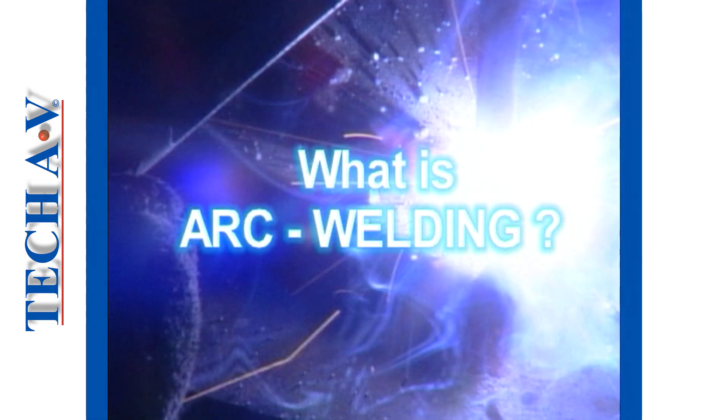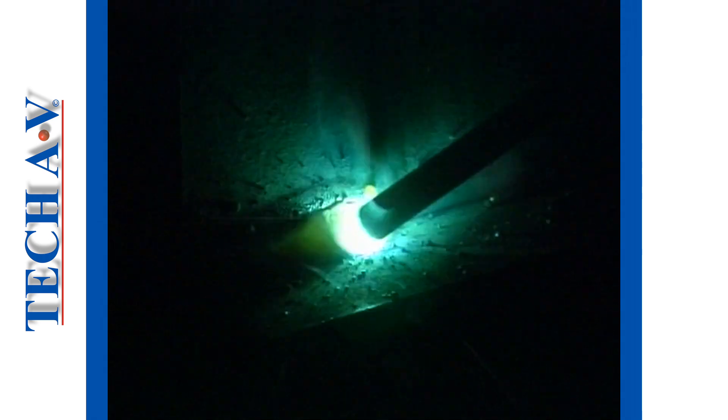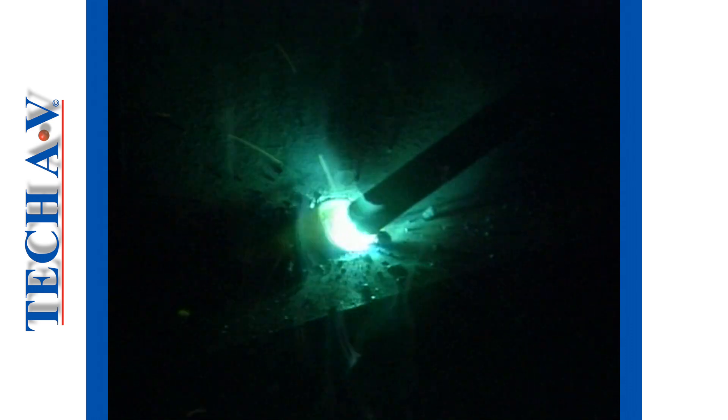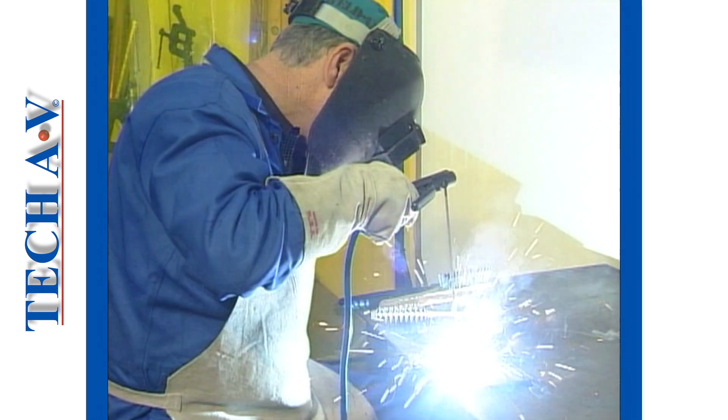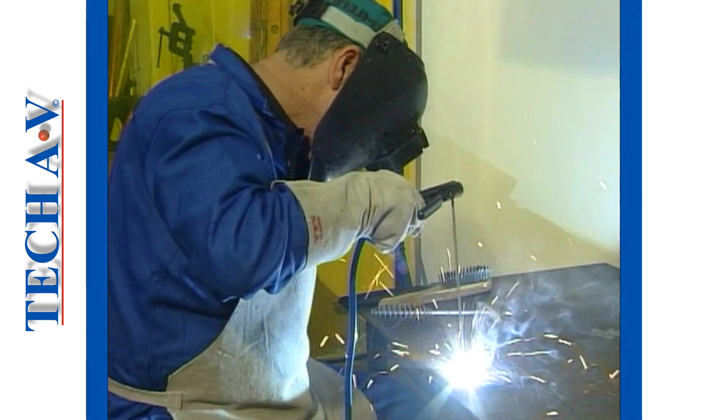Let us begin by describing the term arc welding. Arc welding is the process of using the heat generated within an electric arc to join or fuse metal together. An electric circuit that can be controlled is required to produce the arc needed for the welding process.